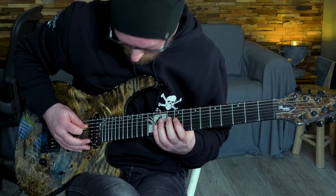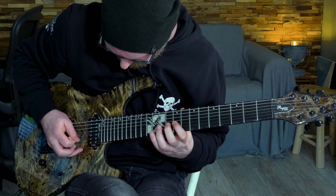The next lick is kind of a scale, and as you can hear I use the palm mute technique for that one.